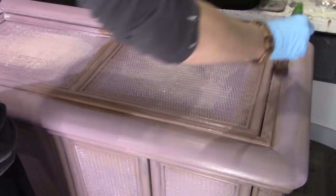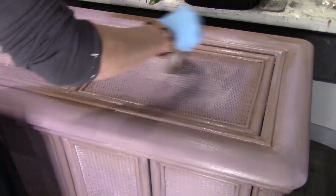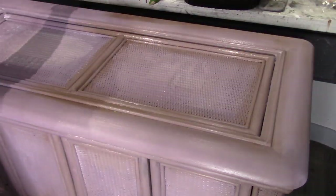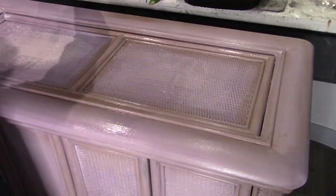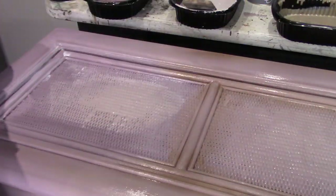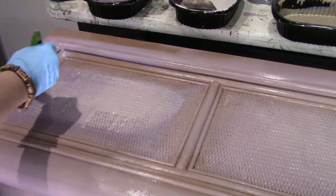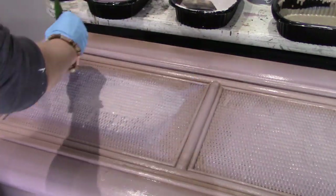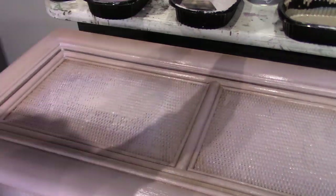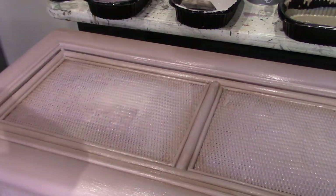If you want to correct something, not a problem at all — just add your clear glaze over what you've already blended, then add your custom color mix and re-blend. If you've taken a break and everything is dry, the same step applies: grab your clear glaze, it will reactivate everything you've already done, then add your custom color glaze and away you go. Remember, the glaze is not a sealer — you'll still need to go back with either a clear wax or a lacquer to seal your project once it's finished.